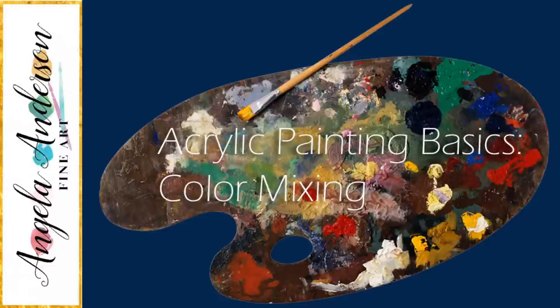Hello, this is Angela Anderson. Thanks for joining me for this acrylic painting tutorial. It's kind of a different tutorial tonight. I'm going to be showing you some acrylic painting basics and some mistakes to avoid when you're using colors and mixing them, trying to figure out exactly how to match colors and also things to think about with regard to cool and warm colors.